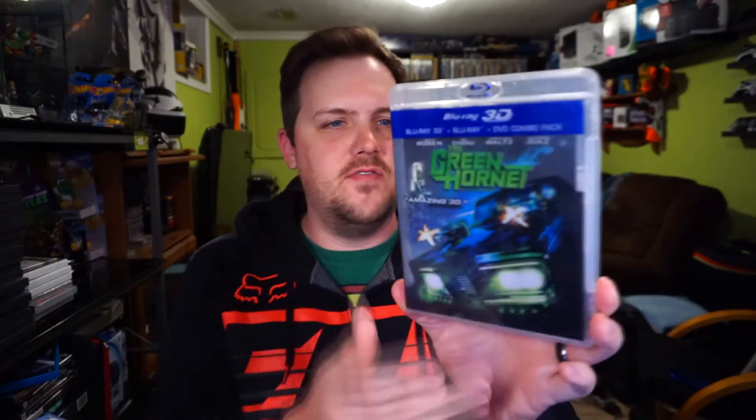I found some 3D Blu-rays in the garbage, which isn't something I regularly find so I like to bring them up. The first one is The Amazing Spider-Man 3D — I thought I didn't have it but it turns out I did, so that's a double. This one I didn't have though: The Green Hornet 3D. It's got a really cool semi-transparent case cover art. It's a decent movie, I think I've only seen it once or twice.